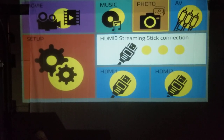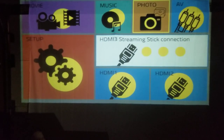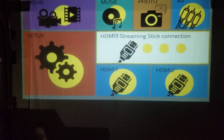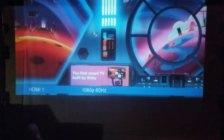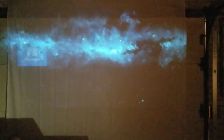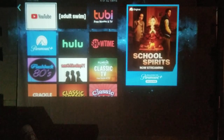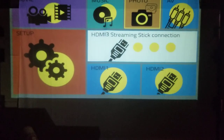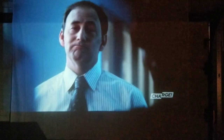On your home screen, this is what it'll show, and you'll be able to choose between HDMI one and two. Scroll down to HDMI one and this will bring up my Roku. If I go back to the home screen and go to HDMI two, this will be all my local channels.